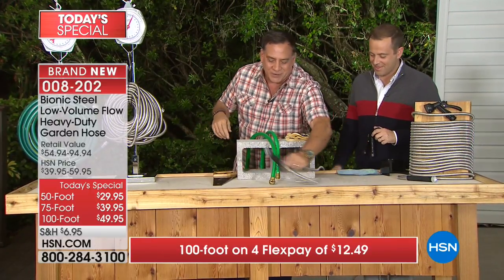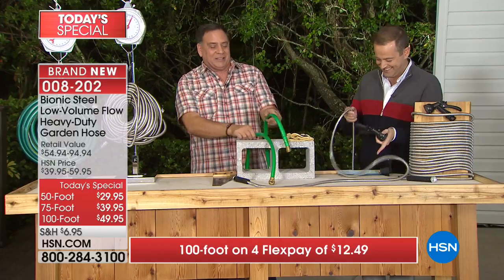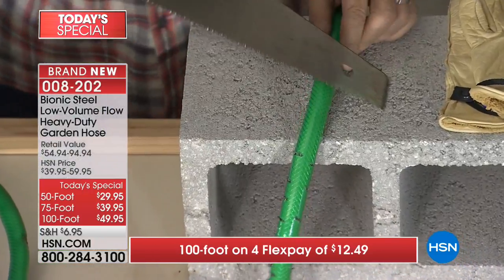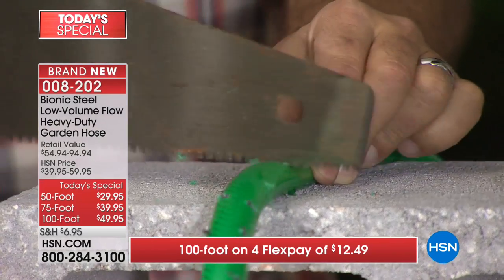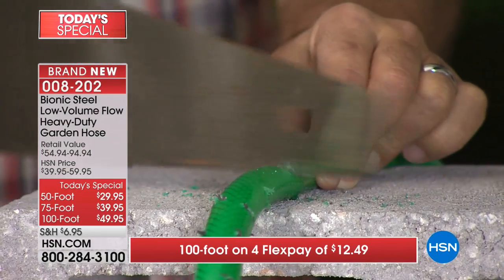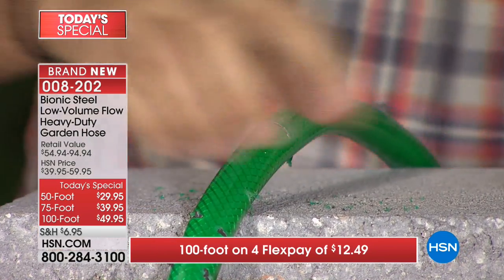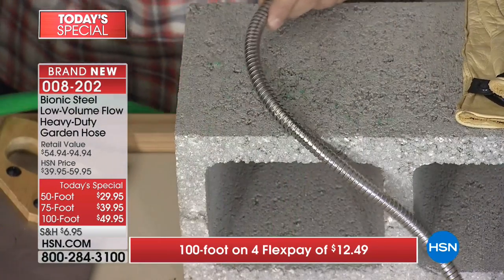Come down here to the table - I love to torture our products. The first thing I'm going to do: we've got a section of rubber hose here. If I take a saw to the rubber hose, watch what happens - very very easy, we can cut a hole right in the rubber hose in just a couple of seconds. That one's ruined.